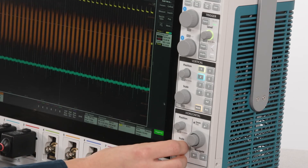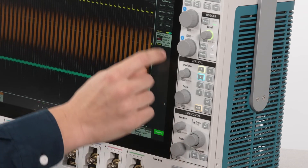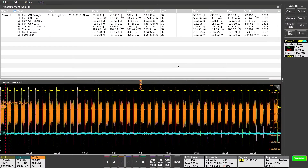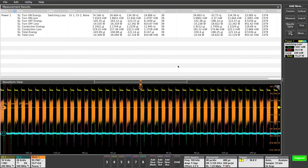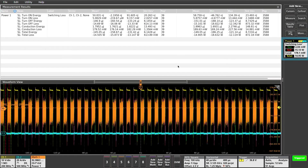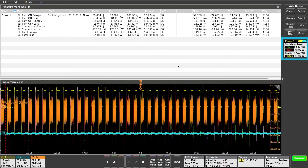If you want more statistics, increase the record length to include multiple cycles and add a results table. The results table will show statistics based on all of the pulses that are in the current record. This circuit looks to be losing just under 200 milliwatts during conduction.